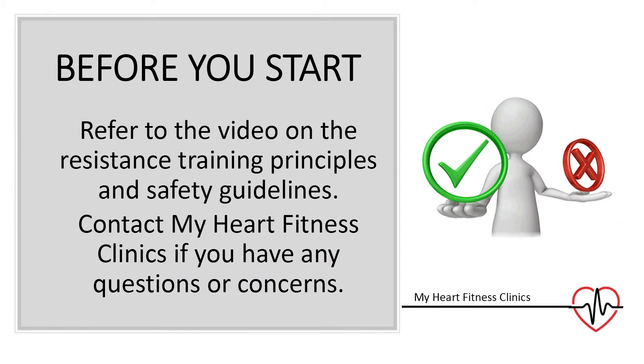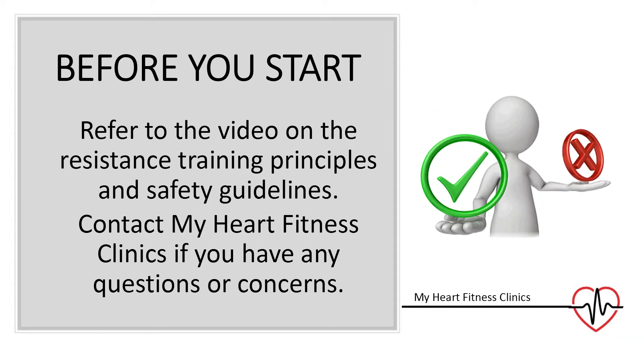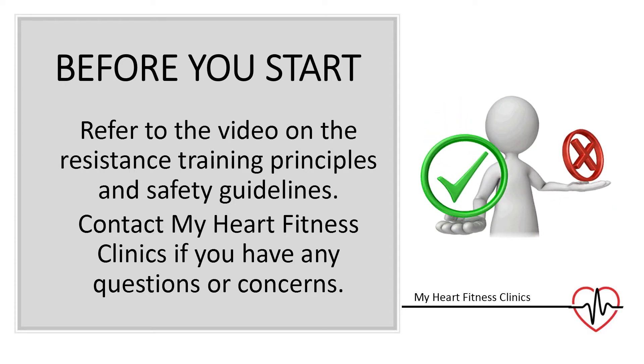Before you start exercising, please refer to our video on the resistance training principles and safety guidelines first. Contact My Heart Fitness Clinics if you have any questions or concerns.